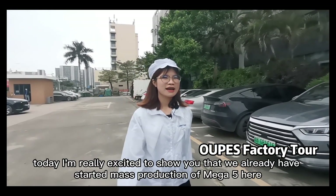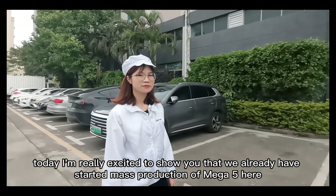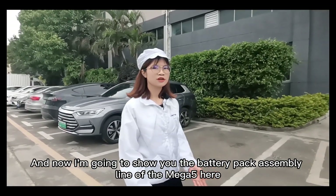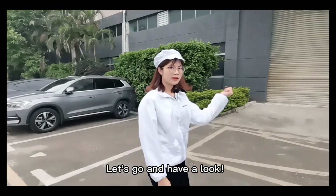Hello Opus fans! I'm very excited to inform you that we have already started the mass production of Megafine. Now I'm going to show you the battery pad assembly line of Megafine. Let's go ahead and look.